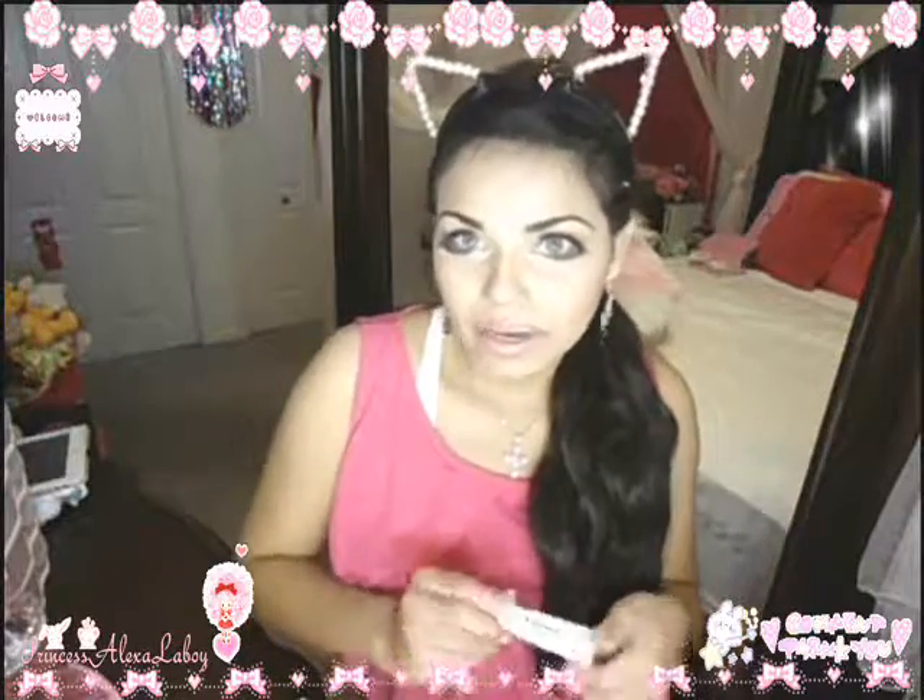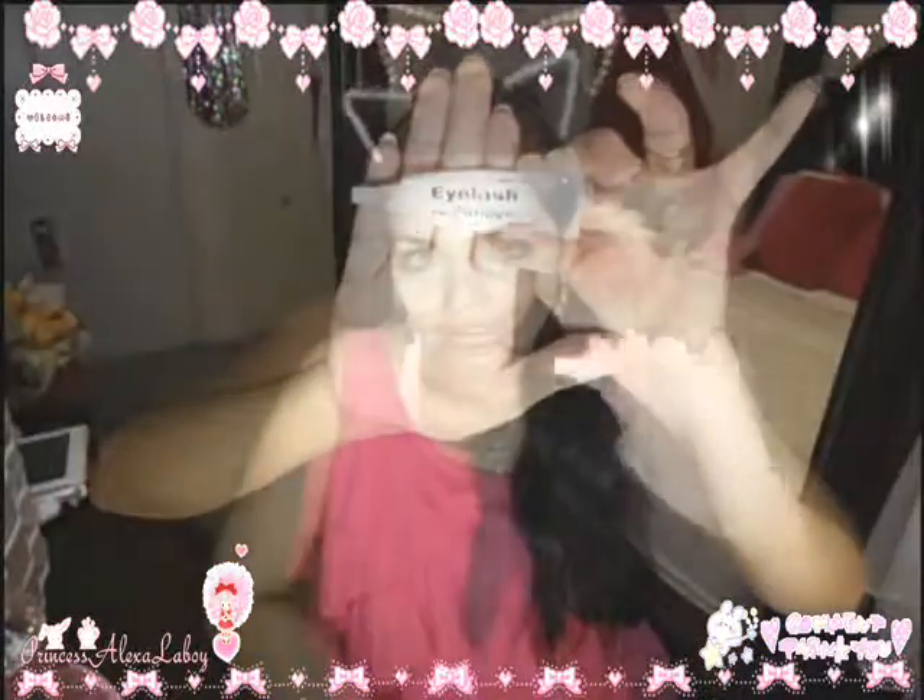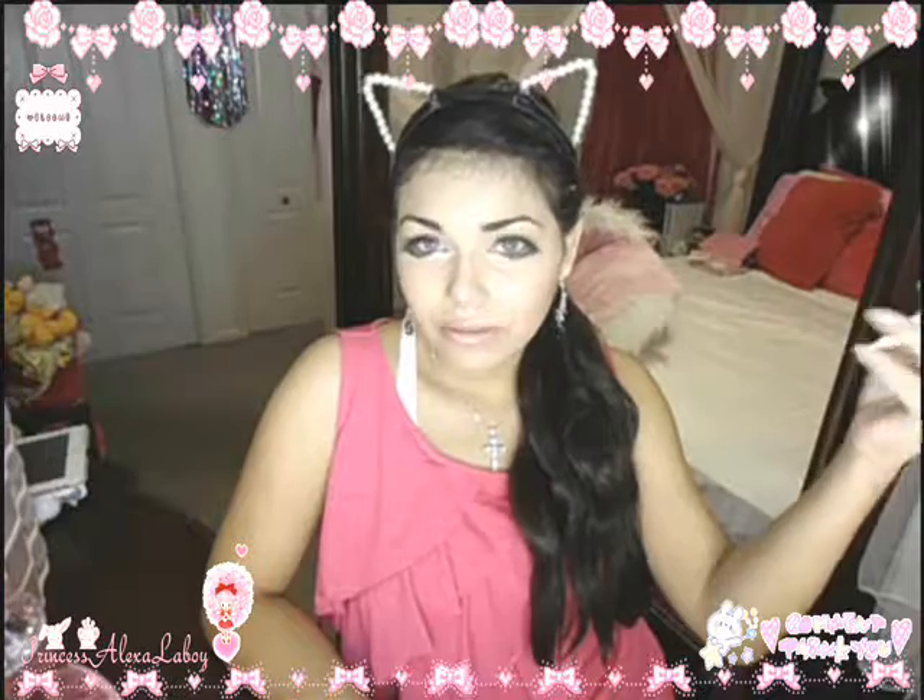For my eyelash glue, I like this Lash Grip and it's in the color dark or black. It doesn't look black to me, it looks more like a grayish color, but I really like it because it dries black. I love this one so much — it's easier to use than others and it dries really fast, which is exactly what you want in an eyelash glue. I really recommend it. The good thing too is it doesn't give me allergies, whereas some others do.